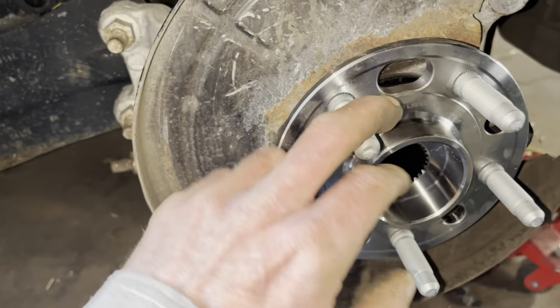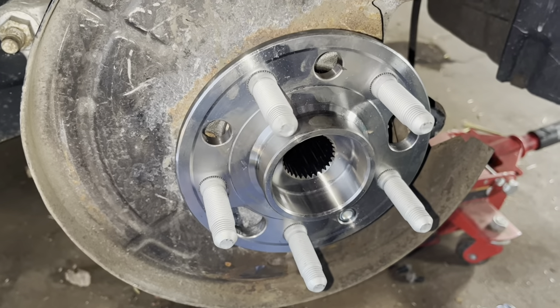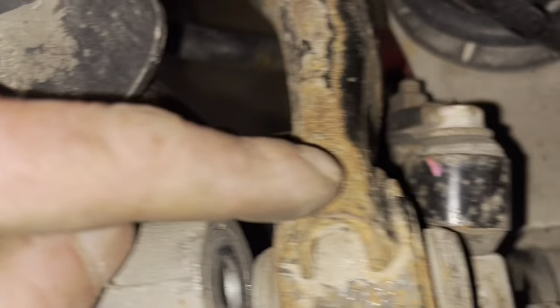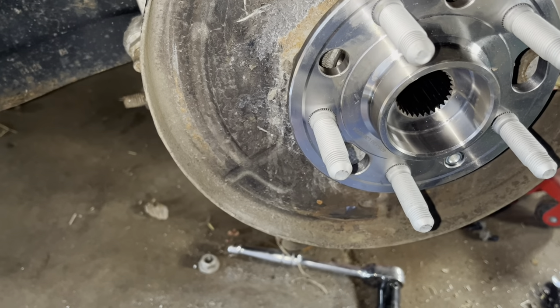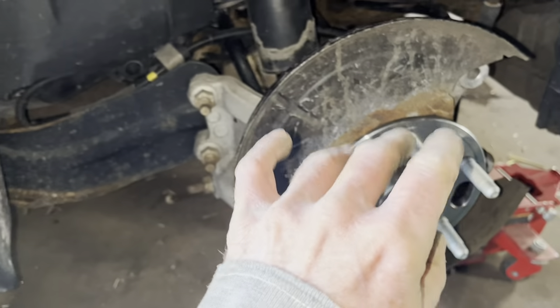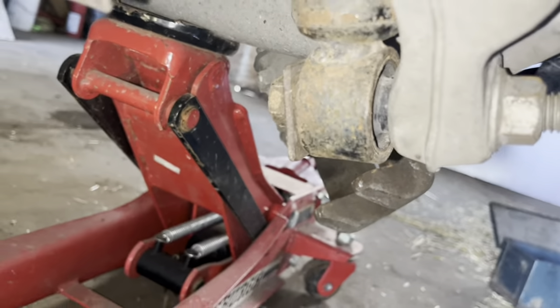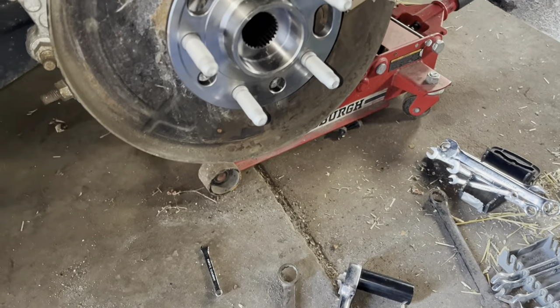We've got to get our dust shield positioned back on there, then position the new hub on. It's not directional in any way, so just get your holes lined up. I got this all bolted on with the three bolts and it's torqued down to the proper torque settings. Now we've got to attach this top brace here at the shock mount. We've got our new hub in, all torqued down to specs. Upper control arm's hooked back up, the shock bolt is back in. We've got our wheel sensor back in. So we're down to putting the brakes back on.